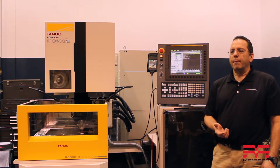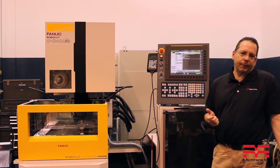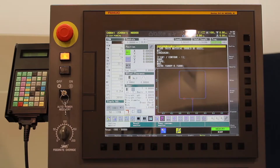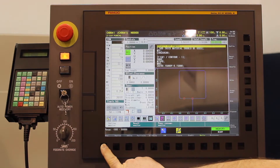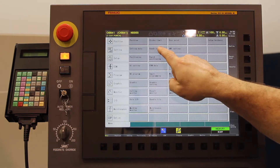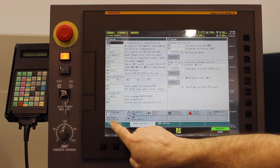This is something that you can set up even after the machine tool has been running — something you can turn on and turn off at any time. To set this up, we're going to come in here and go to our menu screen, then come over to our handy settings.